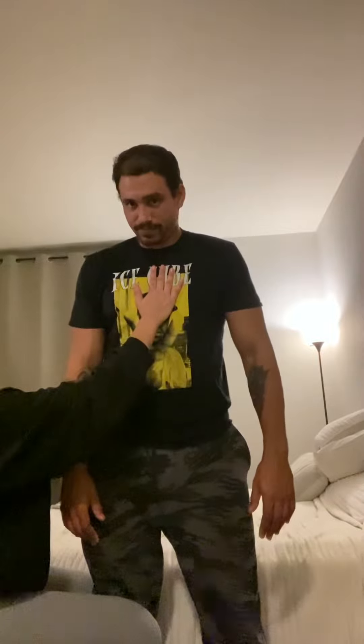Okay, reach back with that hand to sit down.